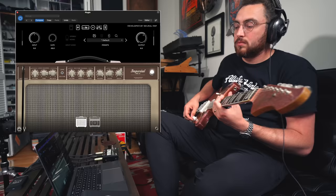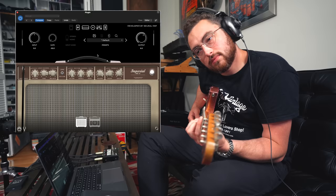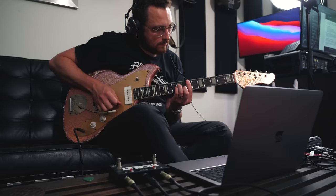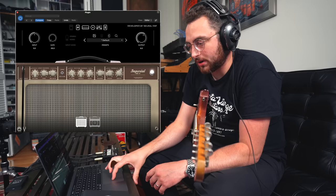That feels pretty good, sounds pretty good. I like the reverb as well — the reverb sounds pretty convincing. Let's push the reverb and see how springy it can get. I like this so far. That feels like what the amp sounds like to me in my head from playing it. It feels pretty close.